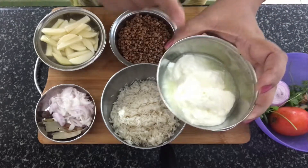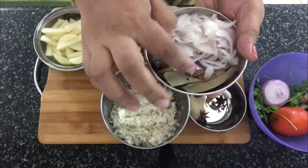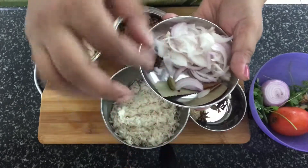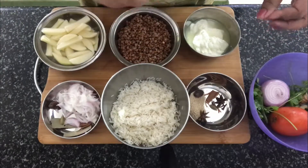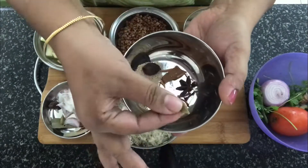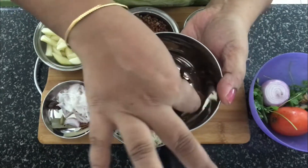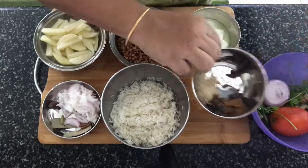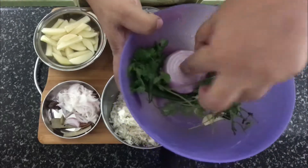Apart from these, we'll also need some thick curd, sliced onions, cinnamon, bay leaf, black cardamom, and green cardamom. We also need to make a paste out of star anise, mace, green cardamom, black cardamom, cinnamon, clove, and a little bit of poppy seeds. To this paste we also need to add one tomato.